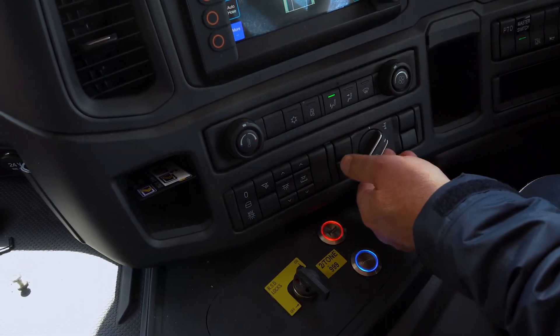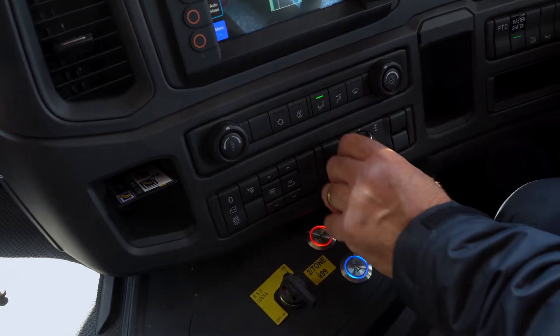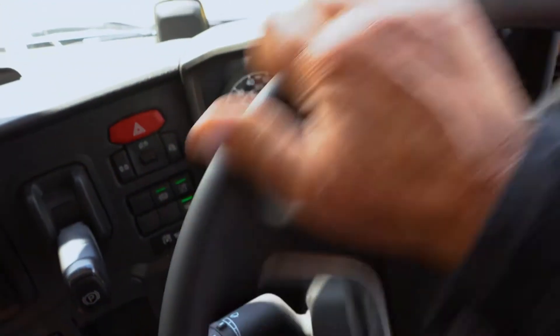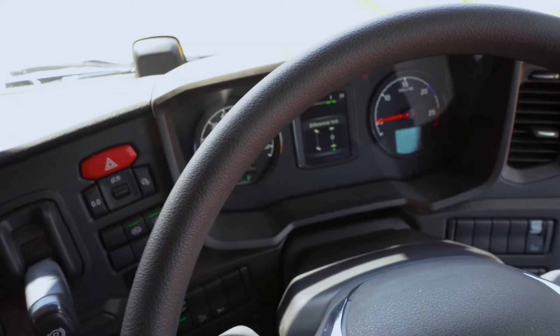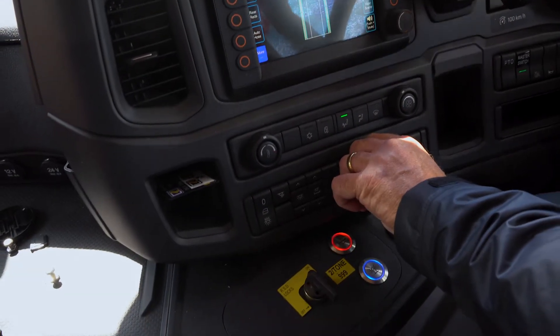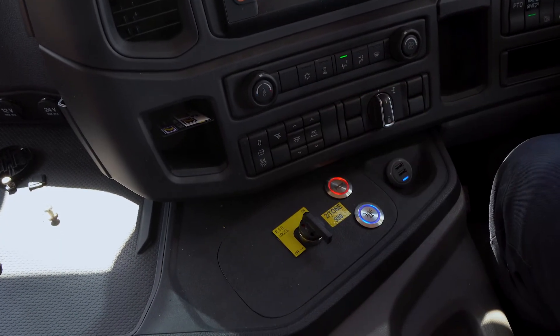You've then got your traction control button. If you needed to use the diff lock, which shows up on the dash, you can actually see the diff lock is in. Remember to always take the diff lock back off when you finish with it.